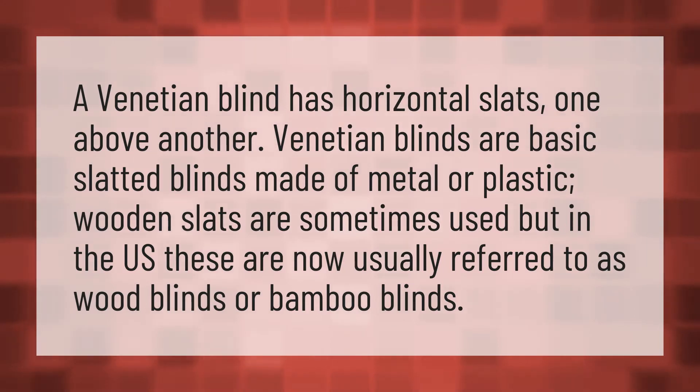A Venetian blind has horizontal slats, one above another. Venetian blinds are basic slatted blinds made of metal or plastic. Wooden slats are sometimes used, but in the U.S. these are now usually referred to as wood blinds or bamboo blinds.